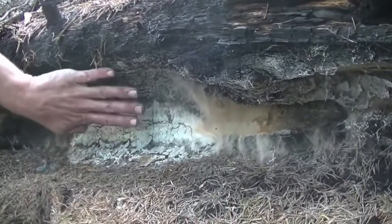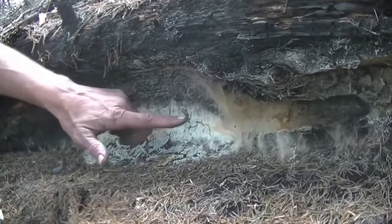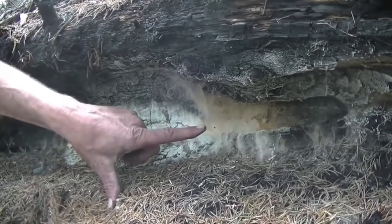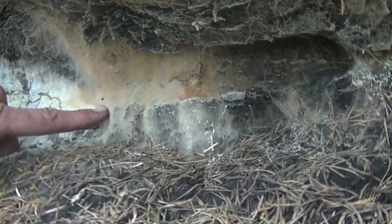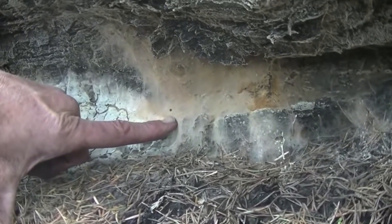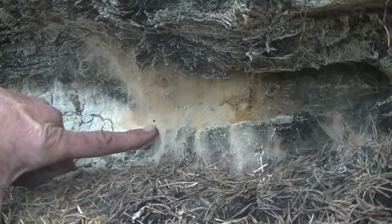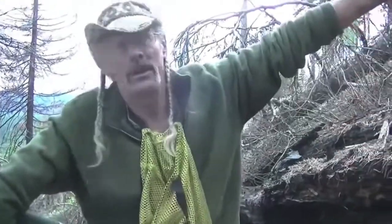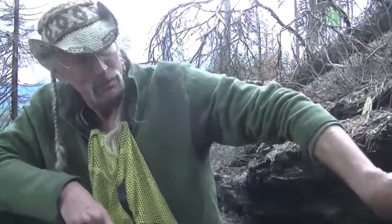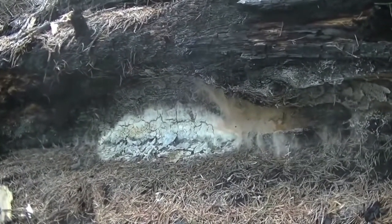The morels grow in here. In order to expand without making an actual fruiting body, the morels make these microscopic structures — clones of themselves, little spores that are the same organism — and those are released in the water. That's how the spores and the mycelium travel all up and down the hill. You'll often find patches of this well-developed stuff, and then downhill you'll find real morels.